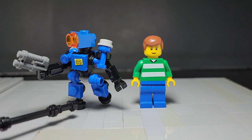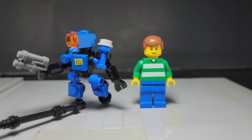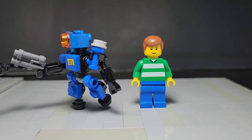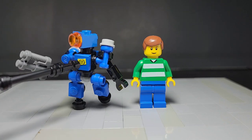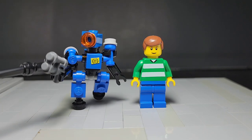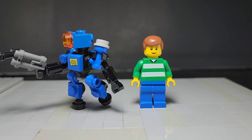The studded feet also let him stand on normal base plates and such. Right now I just have one stud down there holding him. Another customization you can do is you can always add either a sticker or a printed tile on his chest piece if you just want to make him slightly more accurate, and that should be it for our Lego Pathfinder build.